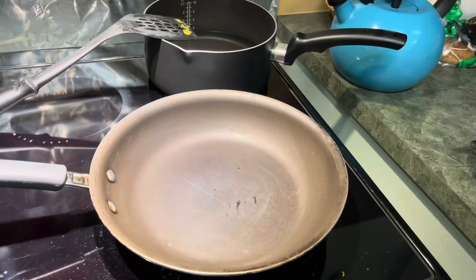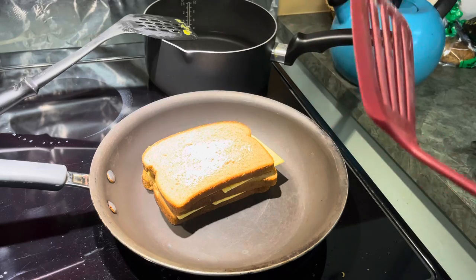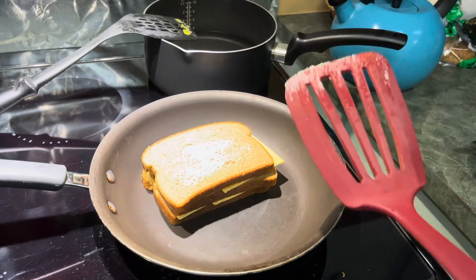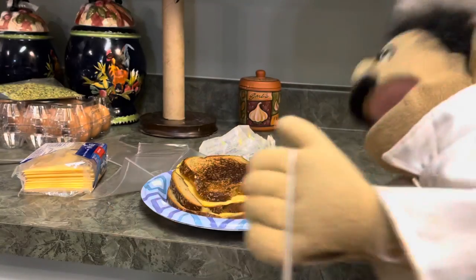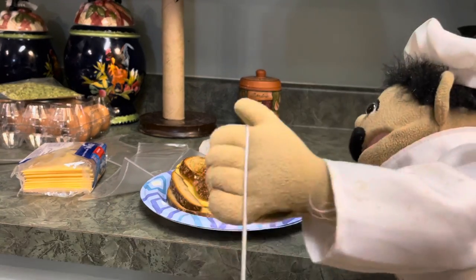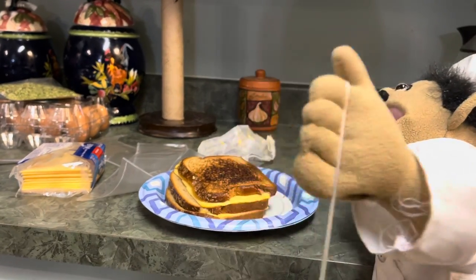Now it's time to start cooking your grilled cheese. Make sure the grilled cheese is laying there with the butter on top. There you have it everyone — this is my triple stack grilled cheese.